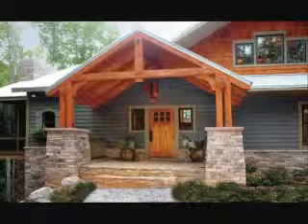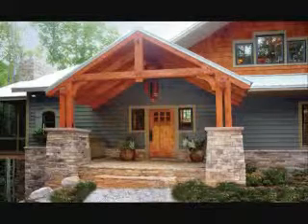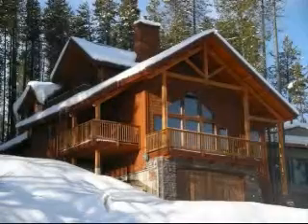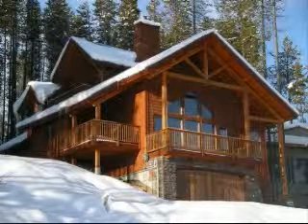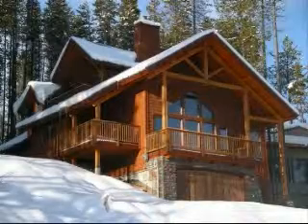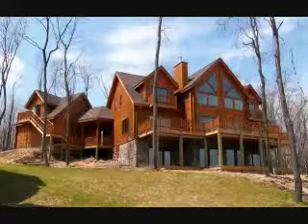Also here you have sort of an artistic exterior piece with a timber frame entrance, but again stone, cedar shake, and clapboard. Same here with this example, and the timber frame work there is exemplary. So you really have a lot of options and it really makes for a nice looking home.